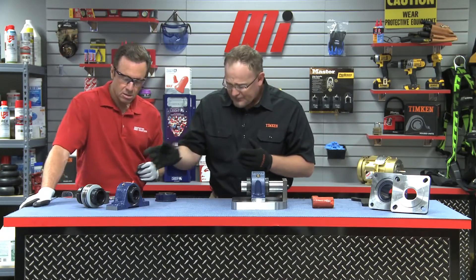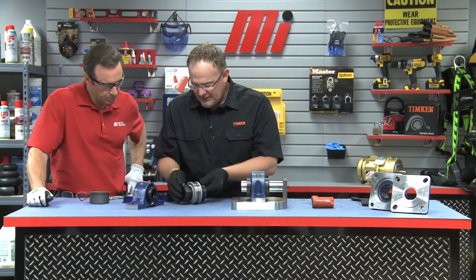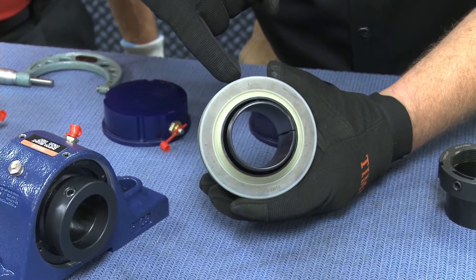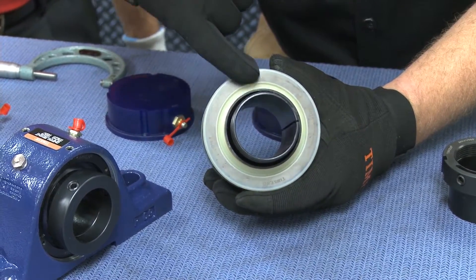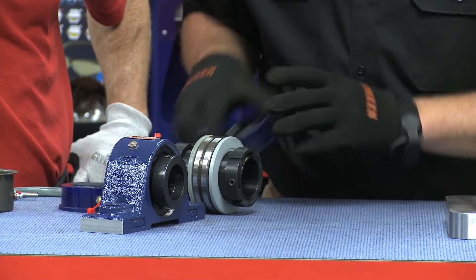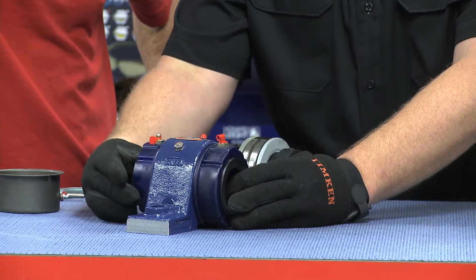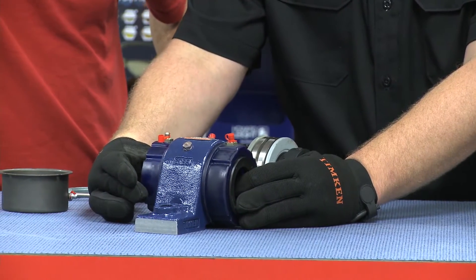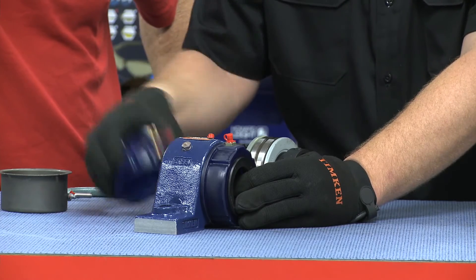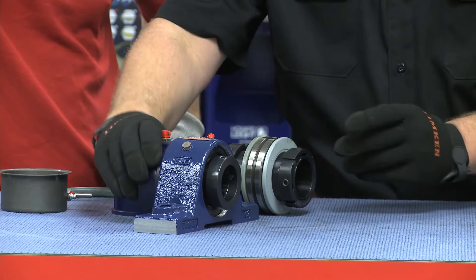You can see here this is going to be the bearing internally. We're going to start with a triple lip seal on either side of the bearing, internal to the housed unit. From there we build our sealing solution externally with through shaft seals, and additionally we have caps if the shaft allows for a cap. If the shaft is longer than our cap measurements, we just put another through shaft seal on the other side — that's not a problem.